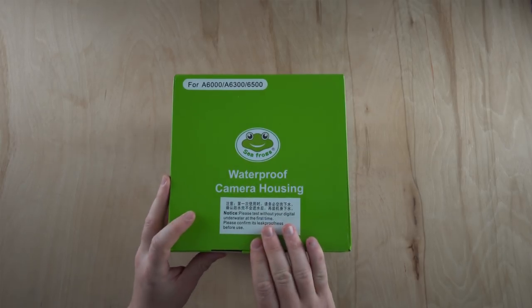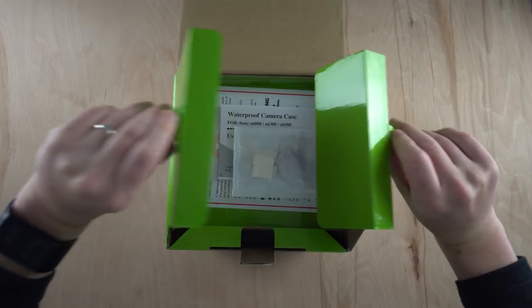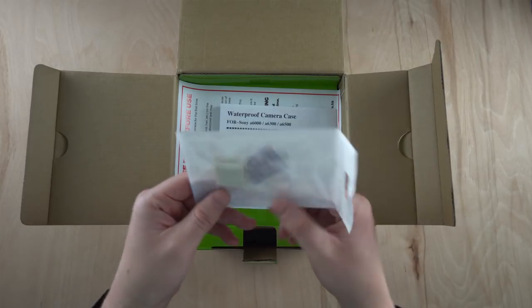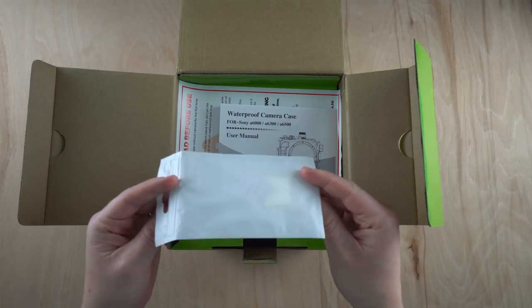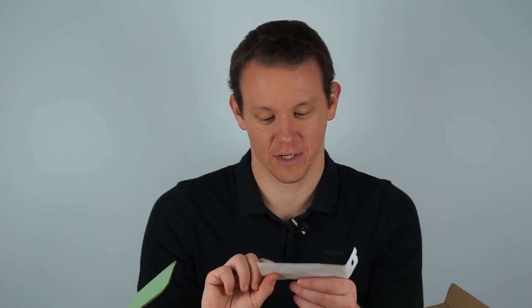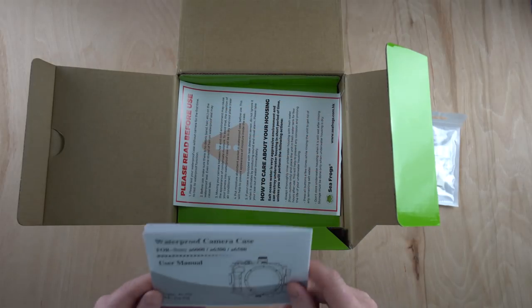I'm sure you'll all be aware of the specs. I've also done a longer video — this is just the unboxing to show you exactly what the full retail box looks like. We've got some anti-fog inserts, much like you can get for GoPro cameras. I actually had a question on my other video about these and I hadn't got them with the original package, so now I understand. I've used the other one quite a few times now and haven't had any fogging issues, so hopefully it won't come to that.